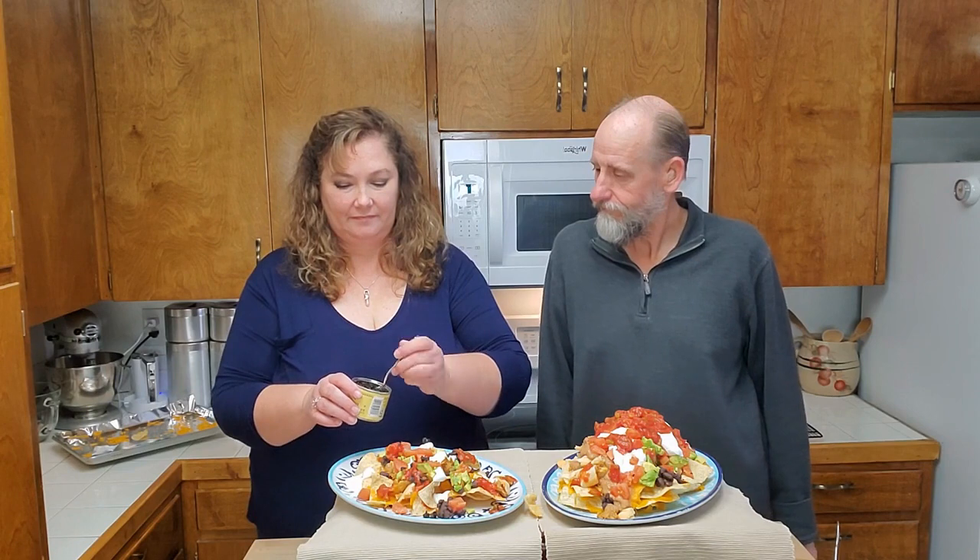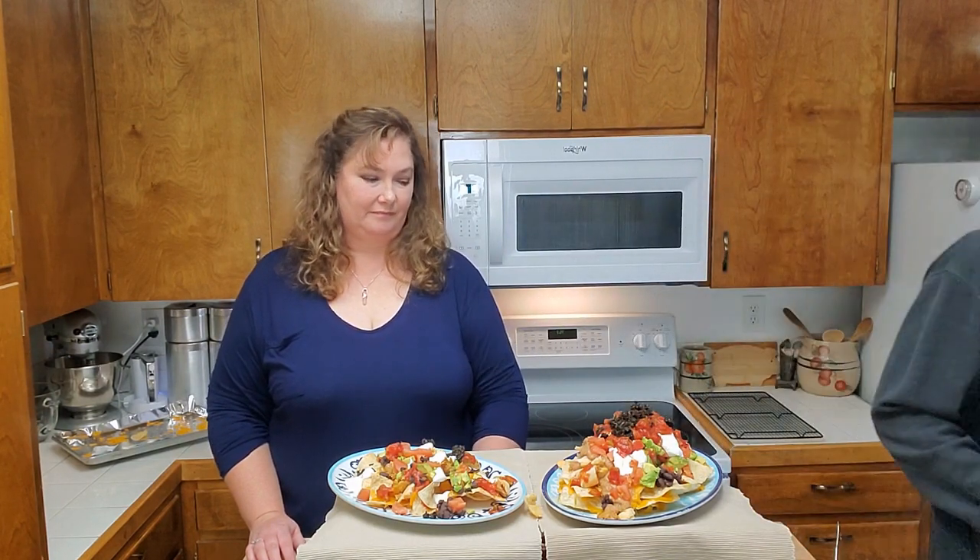Jesse's got some chopped black olives, sprinkling them over the top. Bill is going to take those black olives too — it's about four or five spoons of black olives over the top.